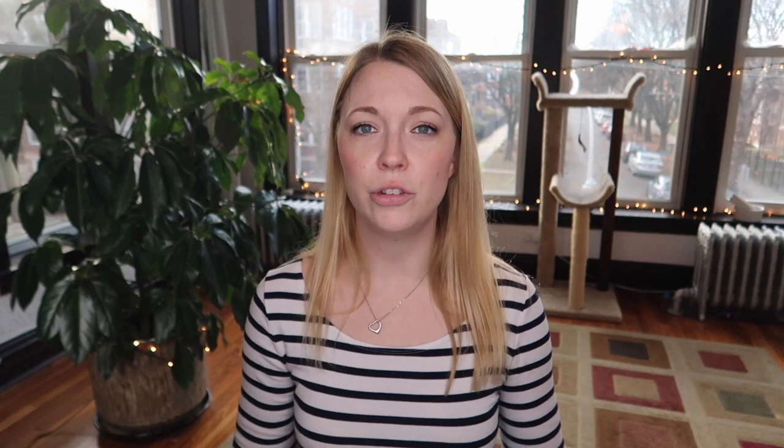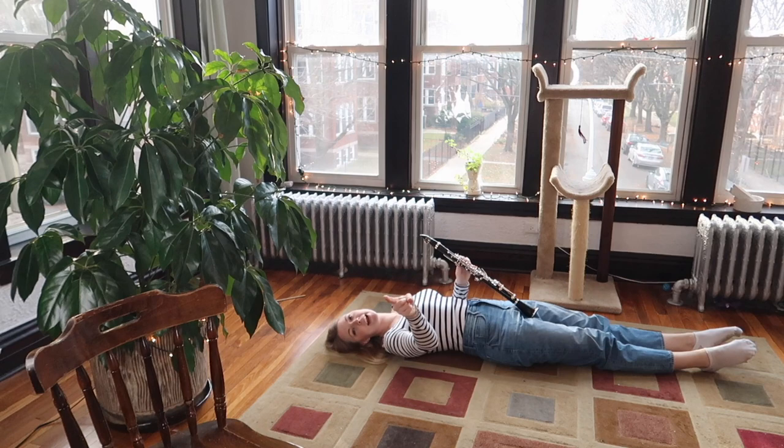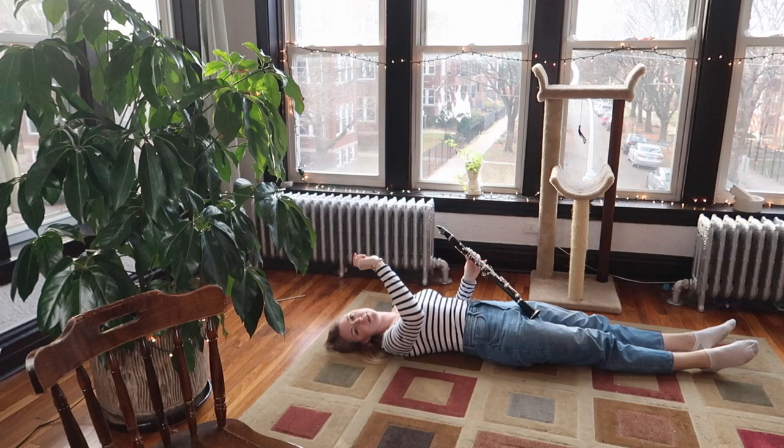The other thing you can do is practice while you're lying down. This helps open up the upper part of your chest and your throat, relaxes that area, and forces you to do better breathing from lower in your body. Just be careful not to breathe in or swallow the spit rolling back at you — clean your clarinet out before you do this.